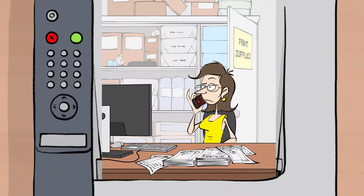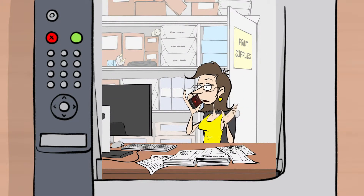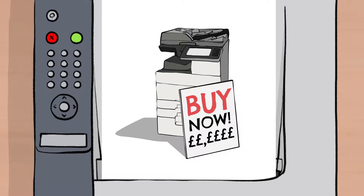Companies kept calling Deirdre and promising to save her money. But really, they just wanted to sell her new machines. Deirdre knew there had to be another way, a better way, without all that hassle and expense.